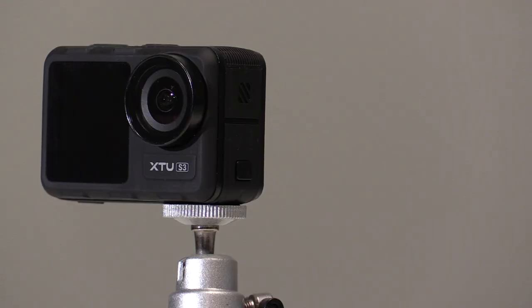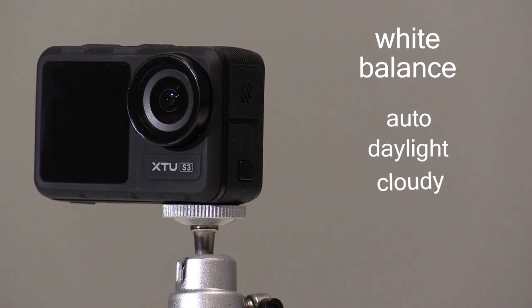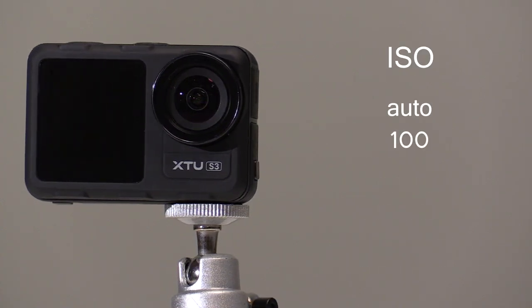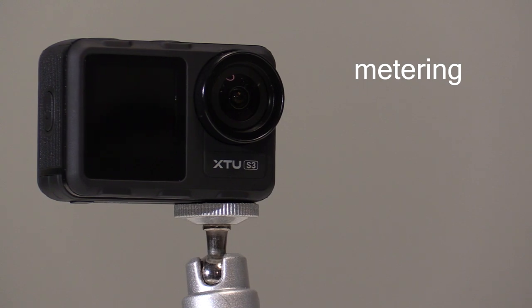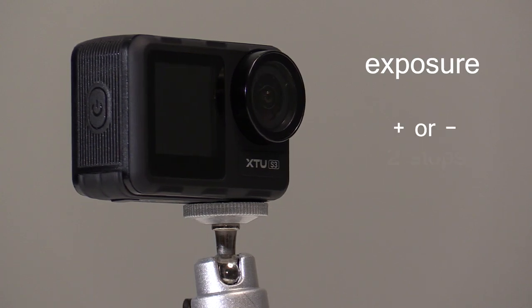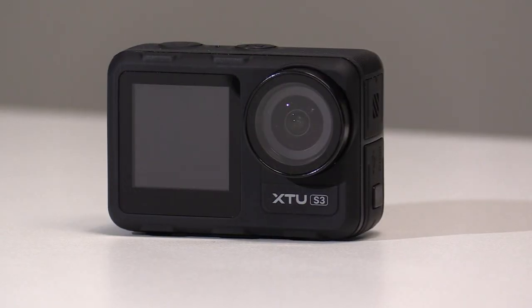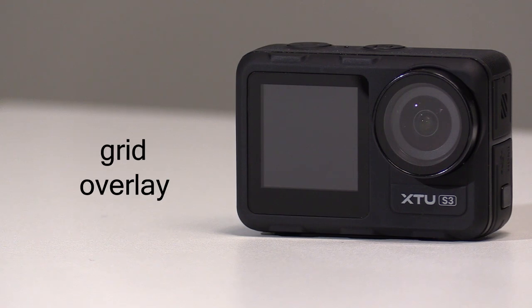Settings you can alter include white balance — set to auto, daylight, cloudy, tungsten, fluorescent low, or fluorescent high. ISO can be set to auto, 100, 200, 400, 800, or 1600. Metering mode selections include center, average, or spot, and exposure can be altered up or down by two stops in half-stop increments. Other features include an inverse function that flips the video when the camera is mounted upside down, a handy grid overlay to help frame and compose shots, and a face detection setting to help achieve accurate focus.